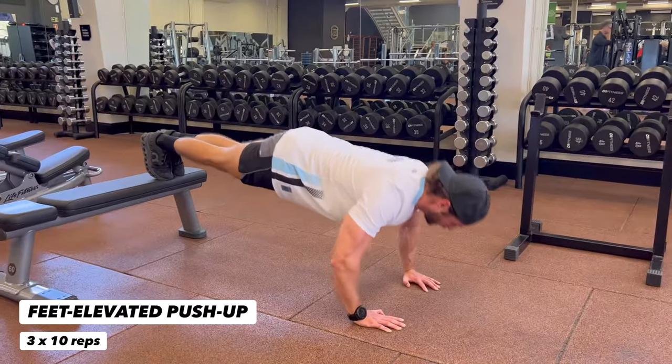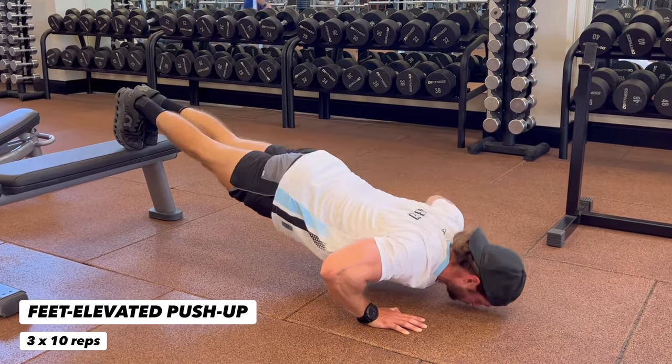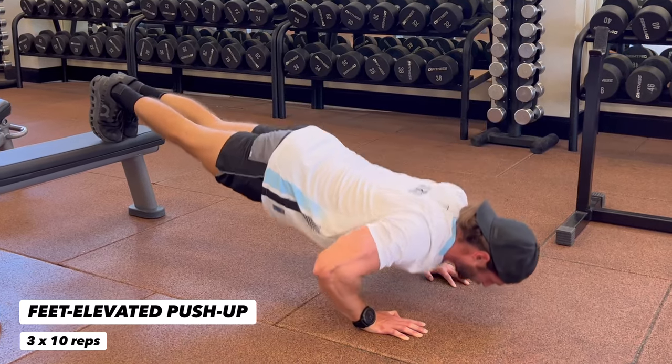Let's get after it with this superset — feet-elevated push-ups. All the way down and all the way up. Keep your head in a neutral position, squeeze your core and squeeze those glutes. Stay tight.